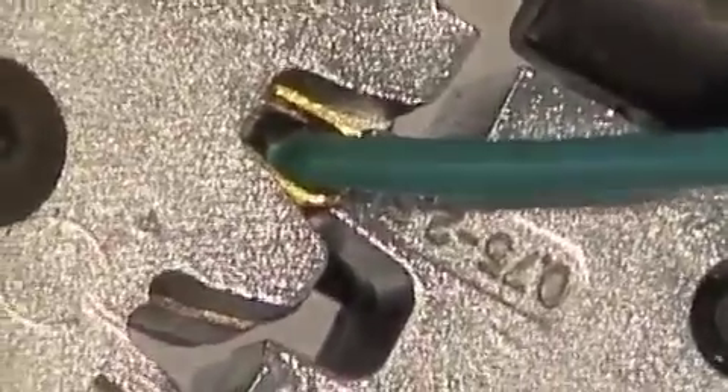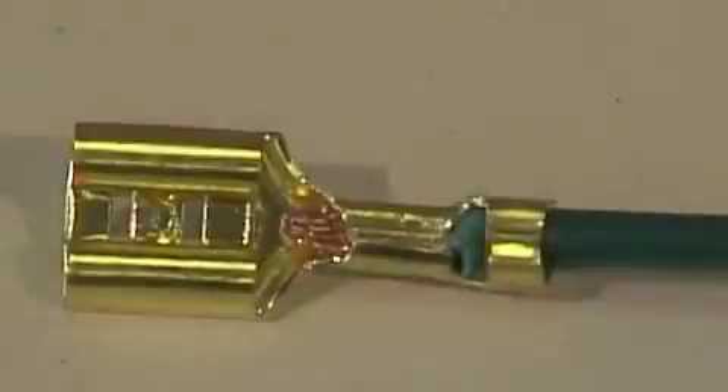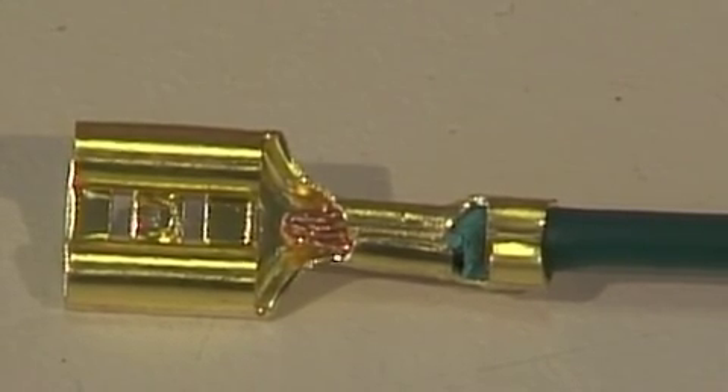You insert the wire so the insulation is aligned with the first crimp and the copper aligned with the second. You then tightly squeeze the handles of the tool. There you have a perfect crimp, which you can leave like that or, as we do, solder it.